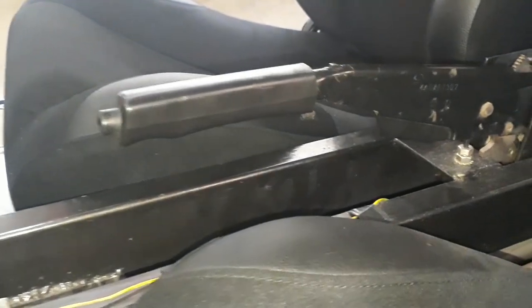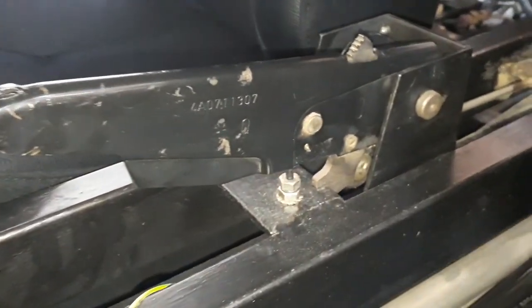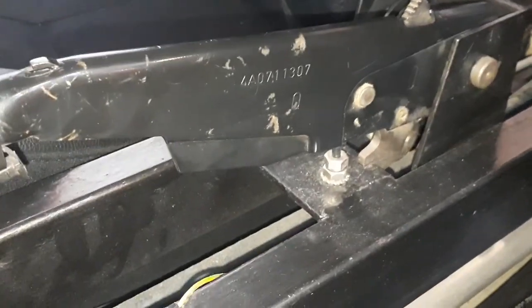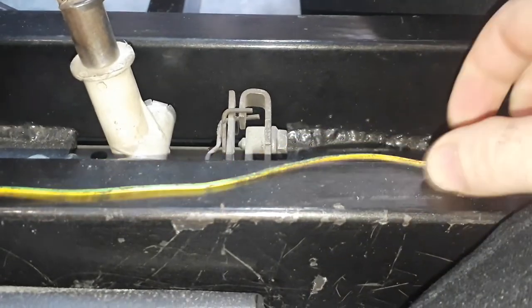Here's another look at the handbrake from another angle. There's a switch on the bottom which obviously lights a light on the dash to say when the handbrake is on — that's what this green cable is for. It's just temporary.